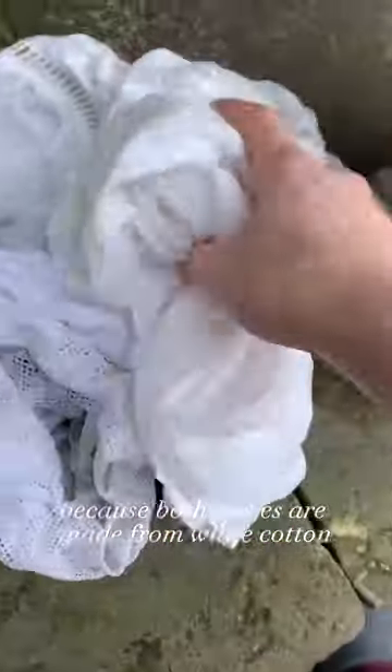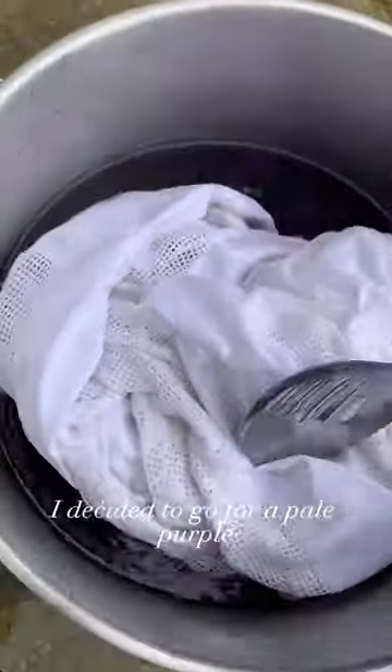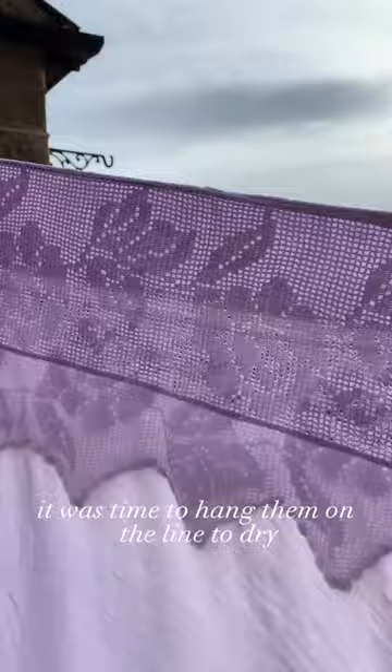Because both pieces are made from white cotton, it was really easy to dye them a different colour. I decided to go for a pale purple inspired by all the spring bluebells. Once I'd finished dyeing them and washed them, it was time to hang them on the line to dry.